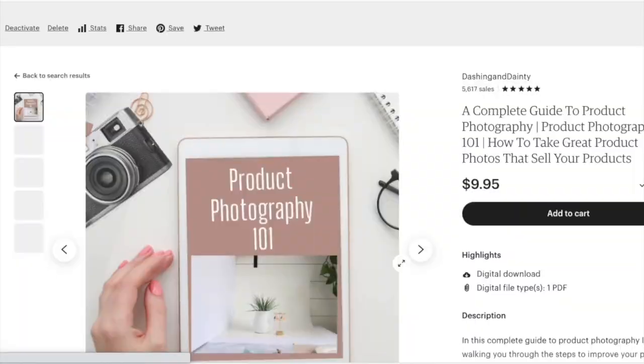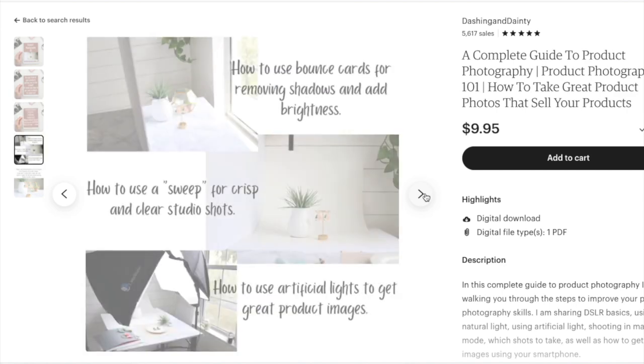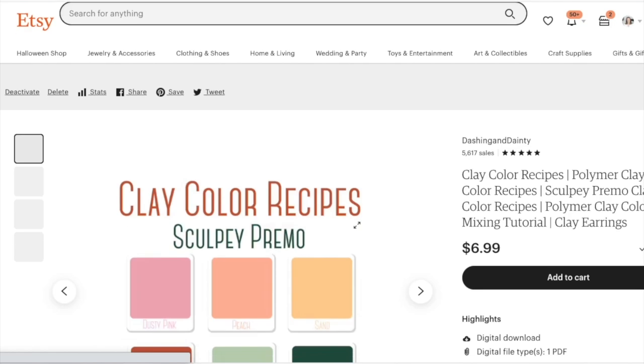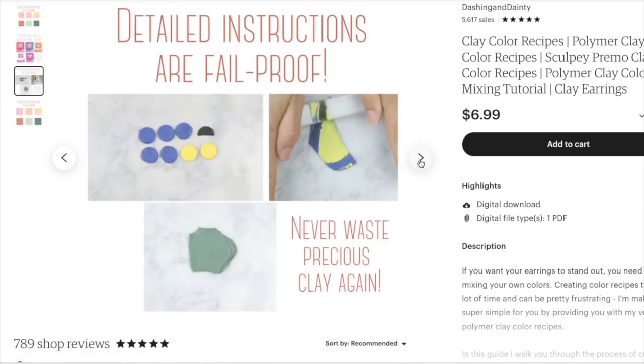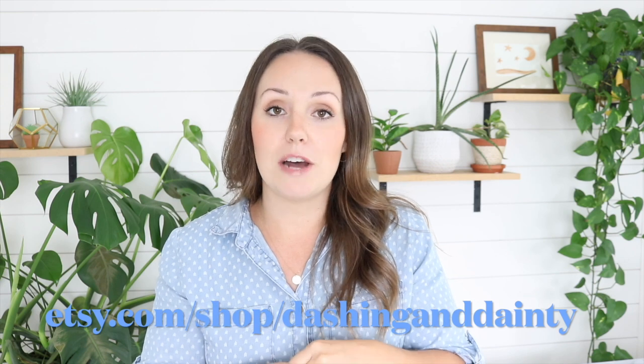Another one is our brand new product photography ebook. If you're selling online, your product photos need to stand out and be bright and beautiful, and sometimes that can be tricky if you don't have much experience. This ebook will walk you through the steps of getting fantastic photos without super expensive equipment — just little tricks to get the best photos possible. And lastly, we have polymer clay color recipes with tons of kits and a huge variety of colors, including fall and Christmas ones, pinks, purples, and a wide variety. Those recipes tell you exactly what colors to blend together. All links will be in the description box and we are at Etsy.com/shop/dashingand dainty.